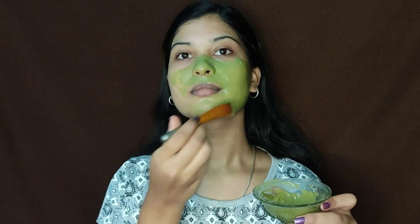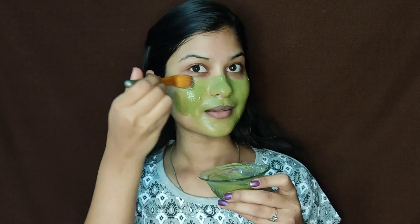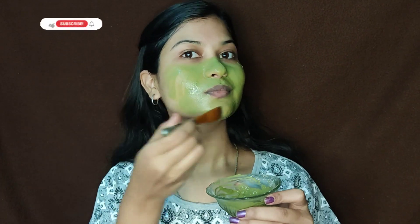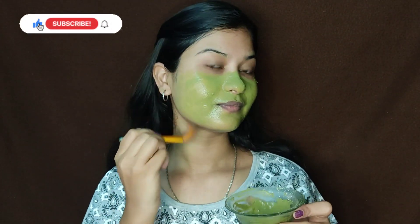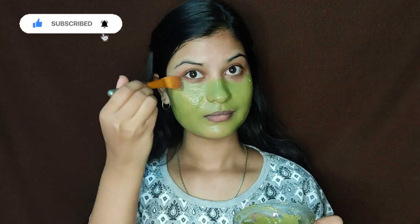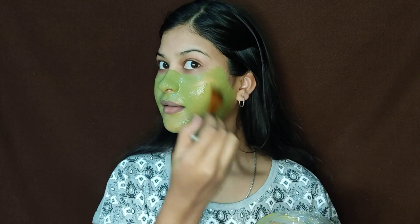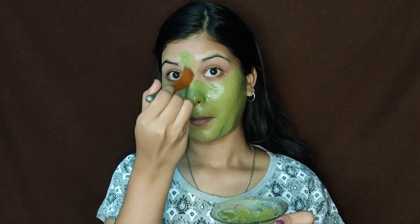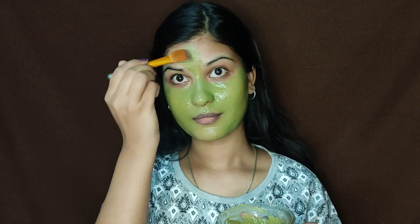I will apply the rose water. Rose water will balance the pH level and help smooth the skin. We will cleanse our skin gently. It will be easy to exfoliate the dead skin and make the skin look brighter.